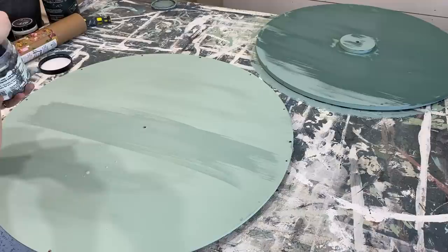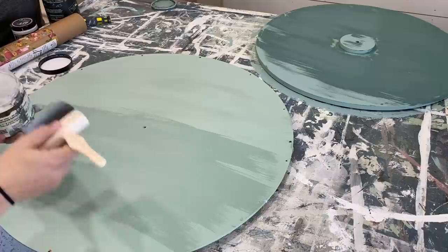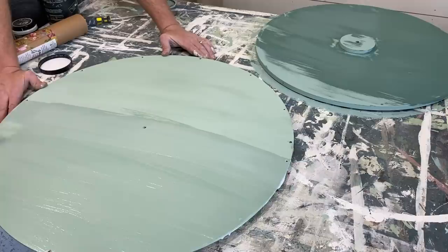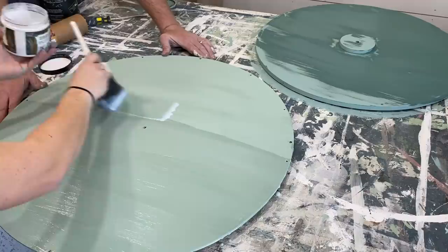I'm going to go ahead and seal this before I put the transfer on. The DIY paint is pretty chalky and matte, and if you don't seal it before you put the transfer on, sometimes you have problems with adhesion. Sometimes if you wait 24 hours it's not too bad, but I don't have time to wait, so we're going to seal it and then transfer it. I'm sealing this with DIY Big Top. With transfers, you never want to use anything with harsh chemicals because this is all natural — it plays well with the IOD transfers.